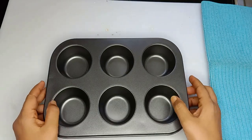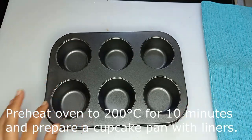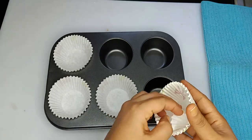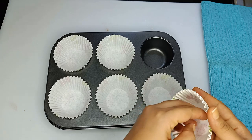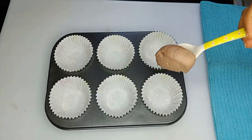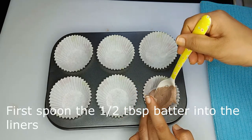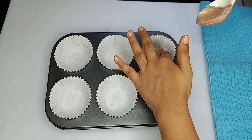Then add the cake mixture and add it to the cupcakes. We add the cake batter to the cupcake liners and to the pot.